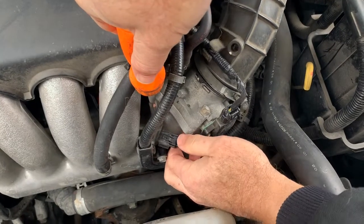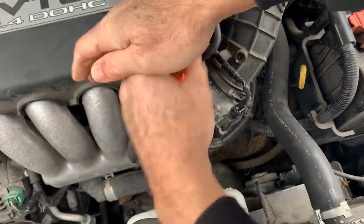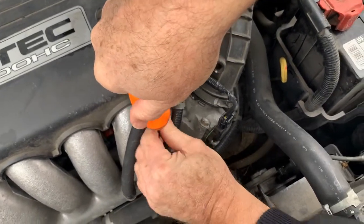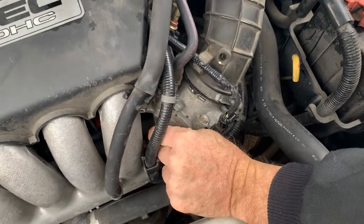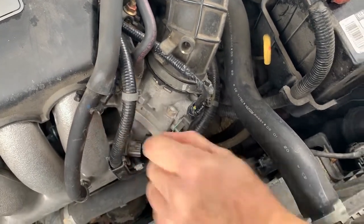I'm going to take this off first. You just pinch it right there on the end and it pulls right off. Unscrew this, hopefully nice and easy — break it loose. I'm going to finish it off with my fingers so I don't drop it. That's out.